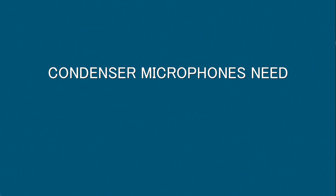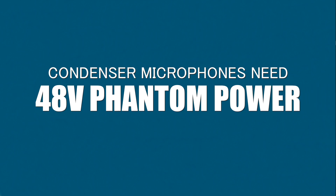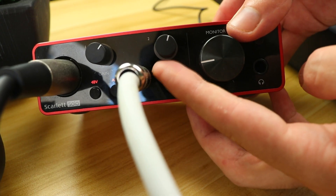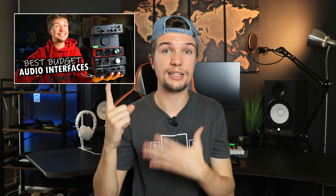Before we get today's video started, there are quite a few things we have to go through first. All these microphones are condenser microphones, which means you do need 48 volts of phantom power to get them to work properly. And to get the 48 volts of phantom power, you will need an audio interface. If you don't have one and you're on a budget, I have made a video of the top five best $100 audio interfaces — I'll leave a link down below.